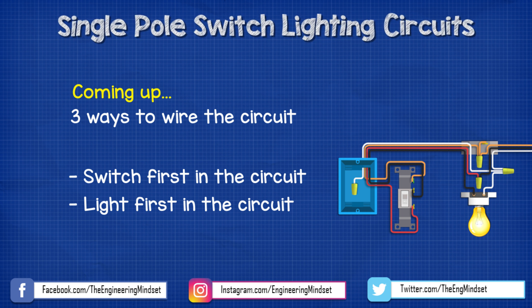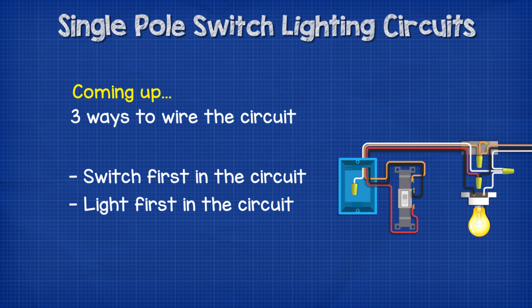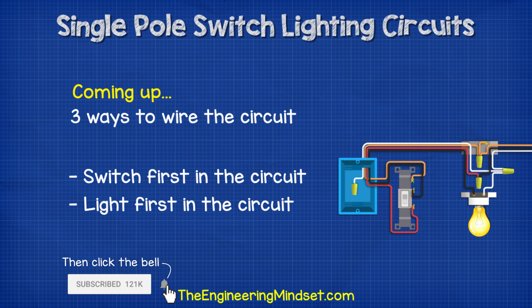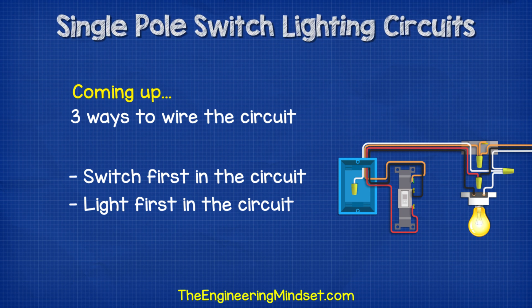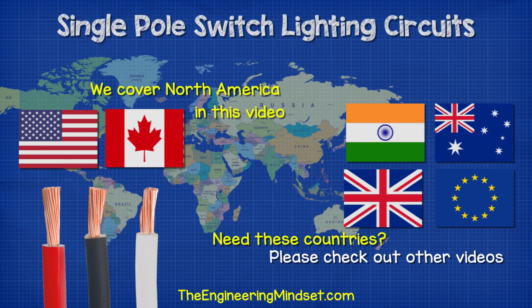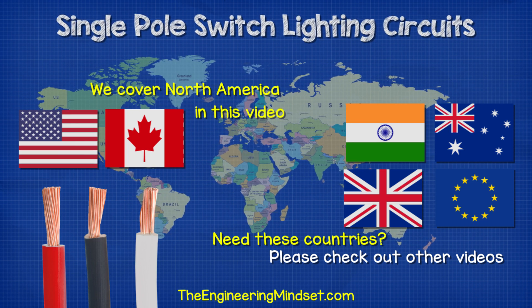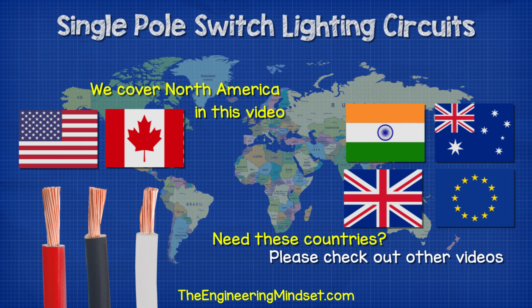Hey there guys, Paul here from TheEngineeringMindset.com. In this video, we're going to be looking at three different ways to control a light with a single pole switch, and this will depend on whether you want the light to be first or last in the circuit. We're going to be using the color coding and terminology for North America in this video. If you need another region, then do check out our other videos.